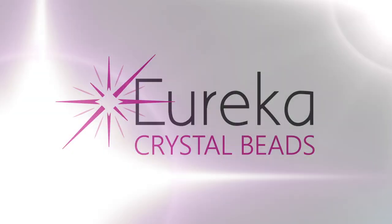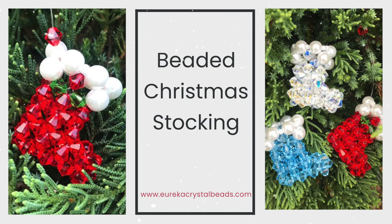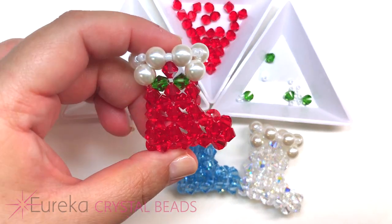Hi everyone, this is Val from Eureka Crystal Beads with another sparkling beading video. Before I get started, here's a quick reminder to check out our channel, and if you like what you see, hit the subscribe button and notification bell to be notified every time we have a new listing.